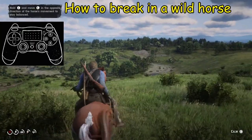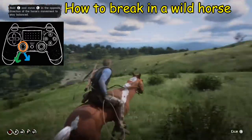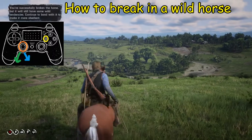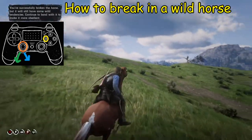Riding is the tricky part. What you want to do is hold down the left analog stick and you're going to have to do this quickly, keeping it in the direction that the horse is going. Occasionally you may want to hit the square button to calm the horse down. If you can do this for a little while, you're going to break in the horse.